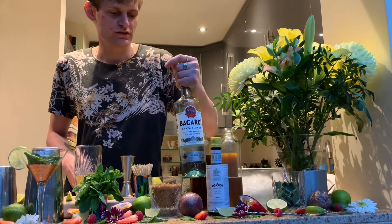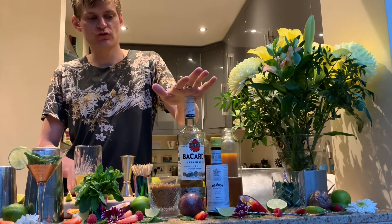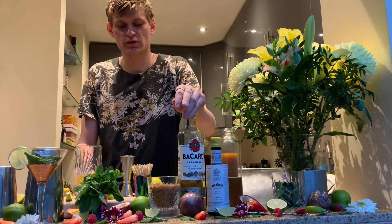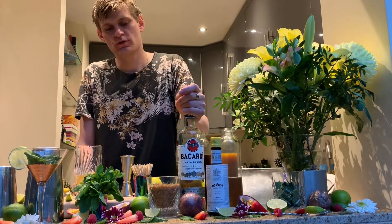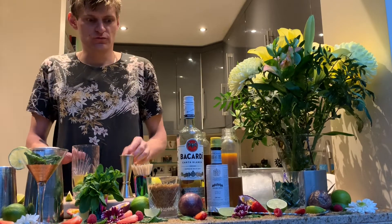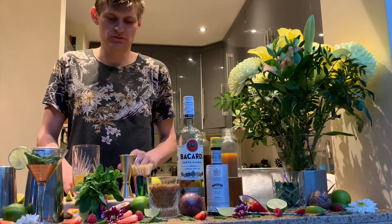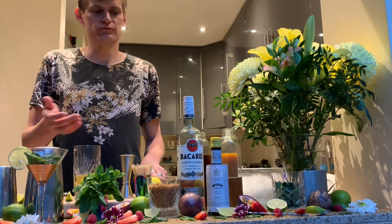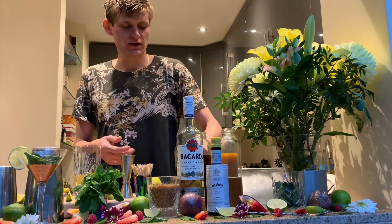Everyone knows Bacardi — it's a quite famous family brand, going for seven generations. Their portfolio holds more than 200 different brands. It's a light white rum, quite crispy, with a nose of fruits and vanilla — very easy drinking. I wouldn't say I'm a big fan of Bacardi, but it works really well in other cocktails too. You don't need a super premium rum; this one fits really well in a mojito with these flavors.